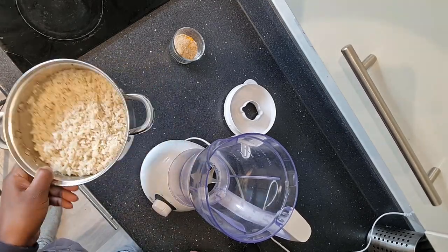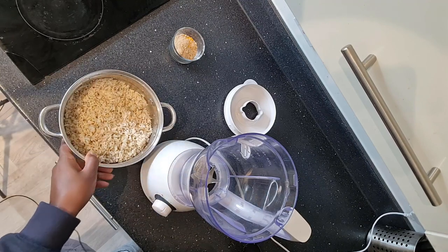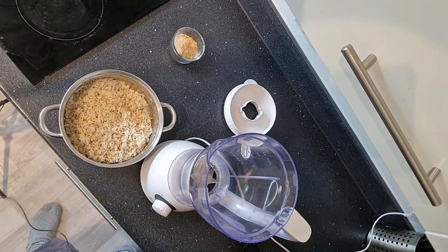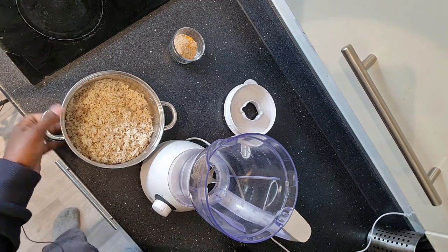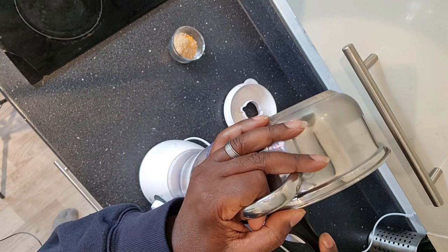Here we have some leftover rice, and I'm just going to basically eyeball this one. I'll probably come up with a recipe that I'll put in the description, but I reckon this is just about 300 grams of cooked rice. So I'm just going to put the cooked rice in.